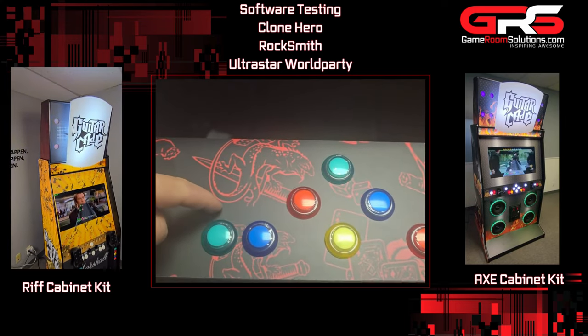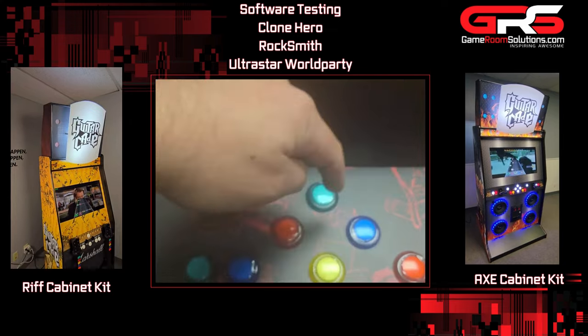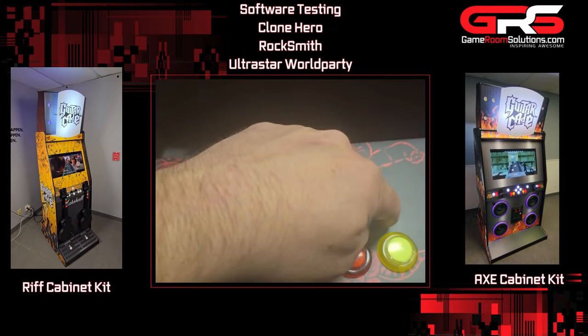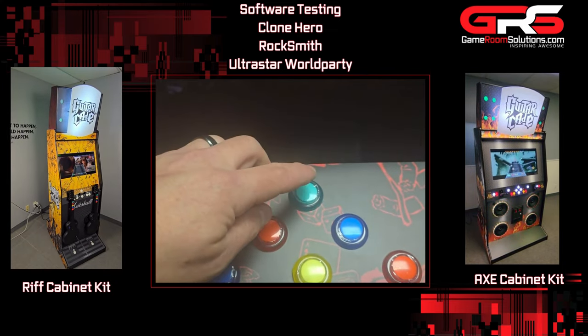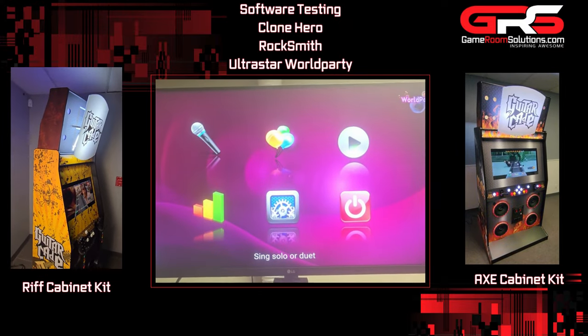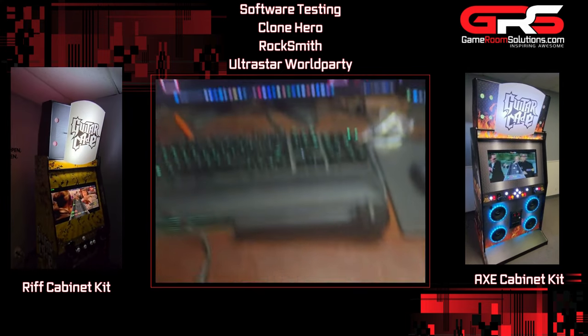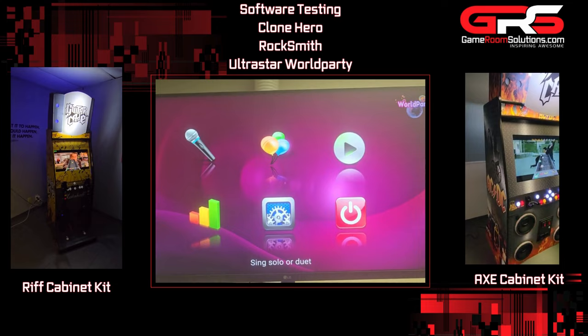The controls on this are: exit, volume down, left, right, up and down, volume up, and enter. I'm going to press up just one time and give it a second and it'll boot the program. From here I can navigate with up, down, left, and right.